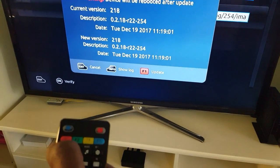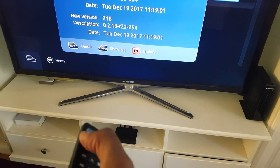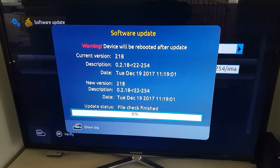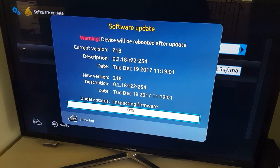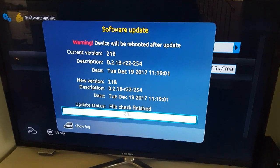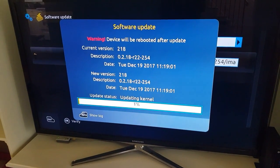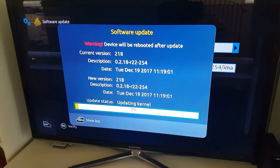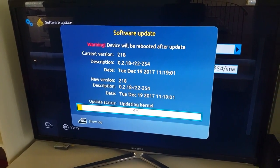To do that, you just have to press the F1 button — the F1 button is the red button on your remote. Press that button and it will automatically start downloading. Within a few minutes you will see file checking, the kernel, and updating the kernel. It usually takes about five minutes for the update to happen.